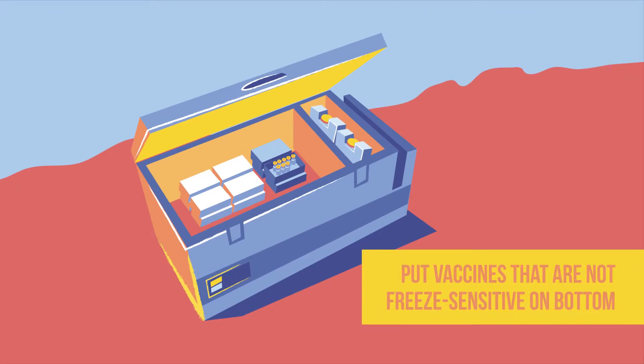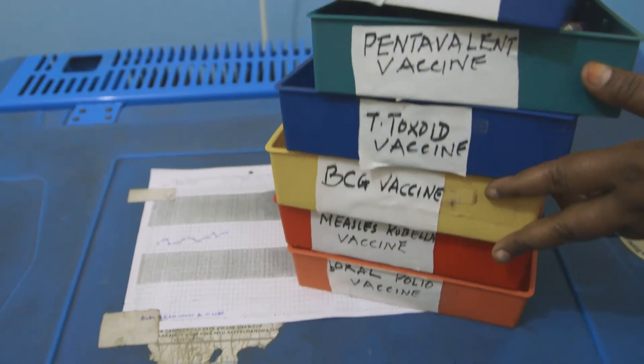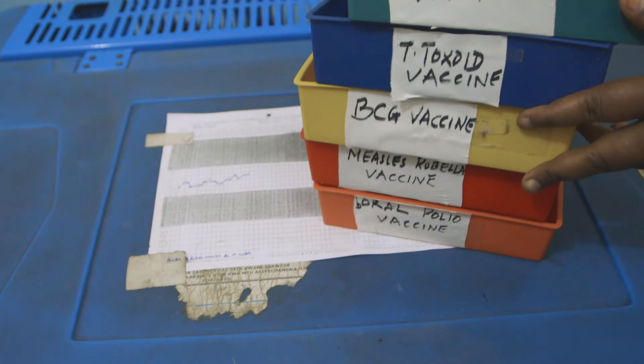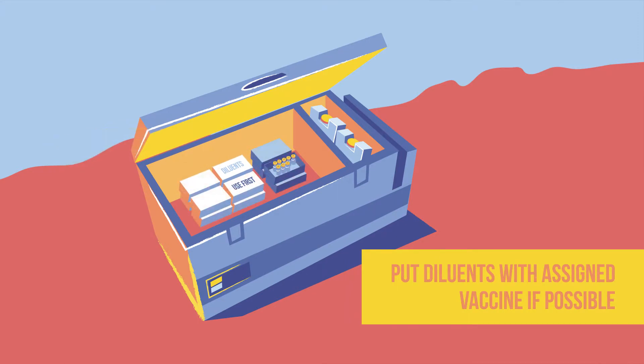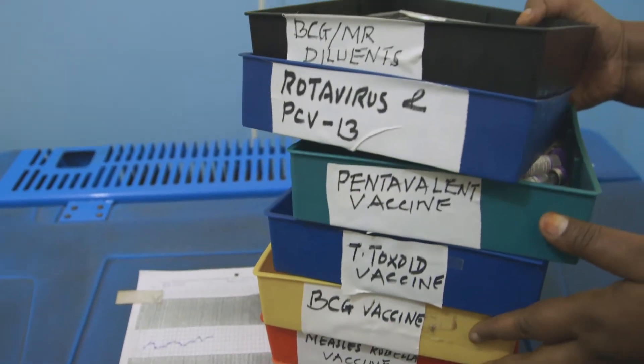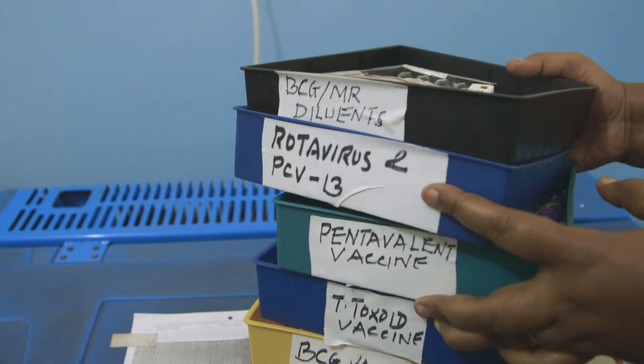Vaccines that are not freeze-sensitive are placed near the bottom of the compartment. Diluants are placed with their assigned vaccine. Where this is not possible, diluants are clearly labeled and placed in the upper part away from the freezer.